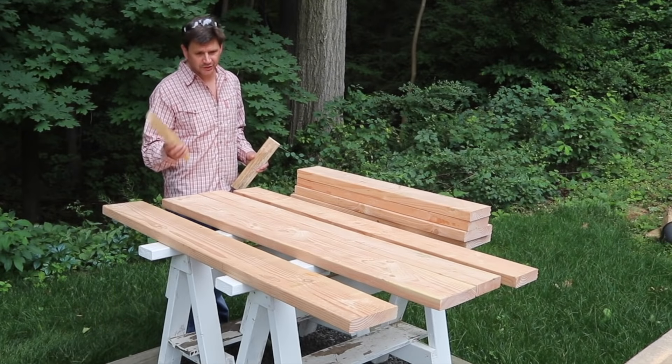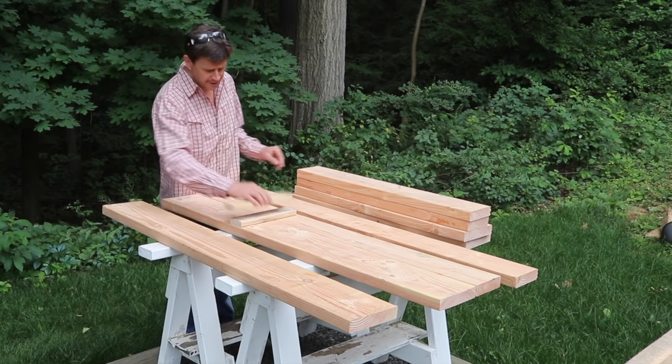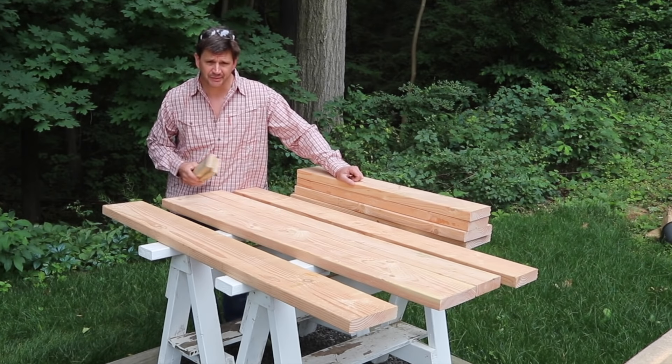Now I'm cutting what I refer to as battens. These will hold the sides together. I need 3 for the long sides and 2 for the short sides, for a total of 10. I'm using strapping material. If you don't want to use strapping material or if you can't find it, you could also use 1x3 pine.